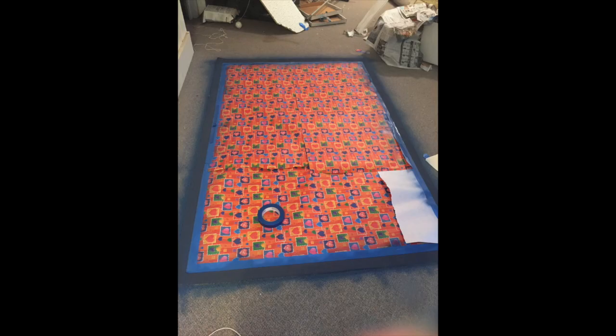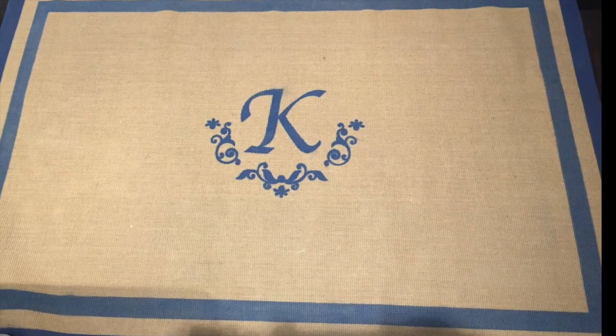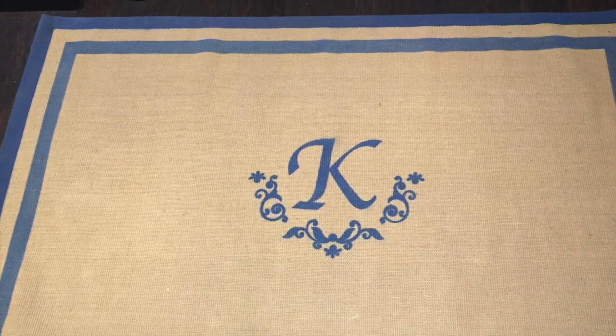I realized the blue border did not match well, so I went ahead and taped that off, then spray painted the fabric trim as well. As you can see, I added one more interior border, and I love the way it turned out.